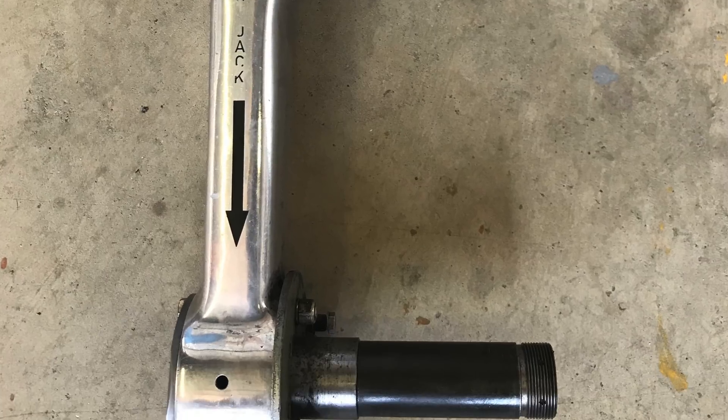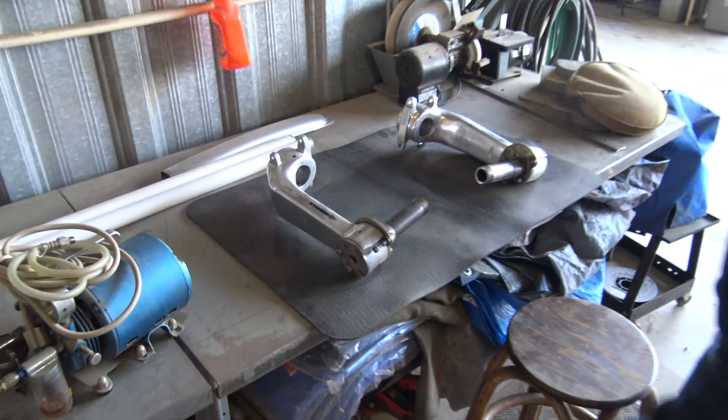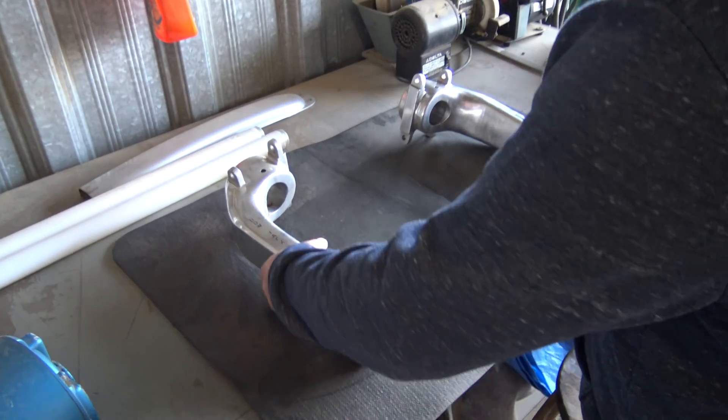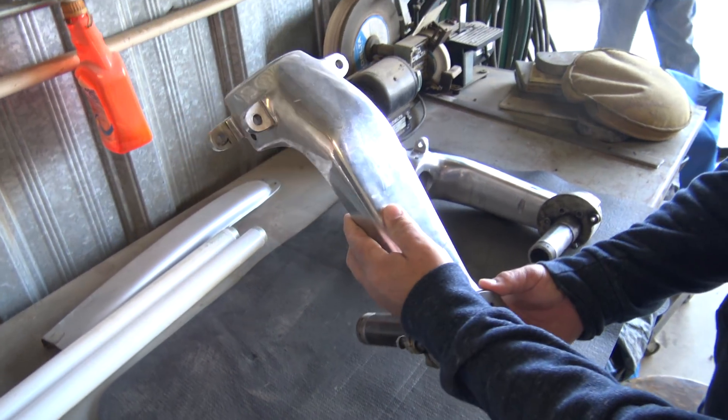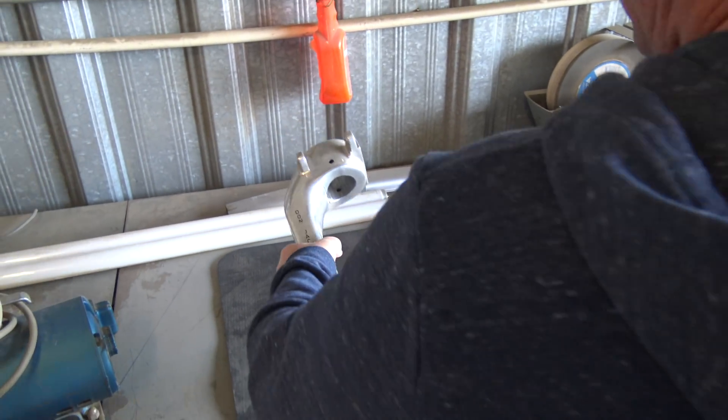We took the landing gear forks off, which were aluminum, and replaced them with forged steel forks — Thunder Mustang type forks. Here are the original forks that we had taken off and replaced. As you can see, they're quite a bit bigger than the steel Thunder Mustang forks, but there were some voids in the aluminum casting.